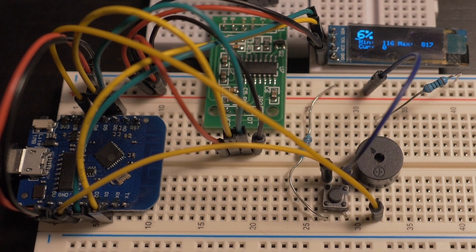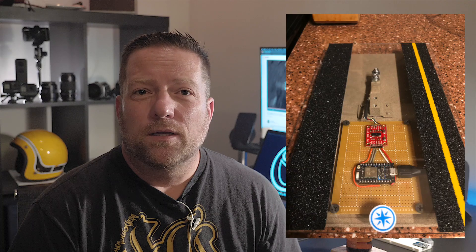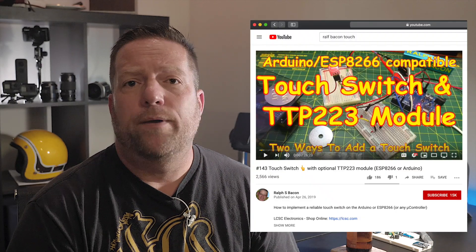I know it's my fault, I know it's my problem, so I went ahead and did what I knew how to do — I built something electronic to monitor water. I was looking to refine that and do better, because I'm going to 3D print the enclosure and do some other things, and I came across a project from Ralph S. Bacon.